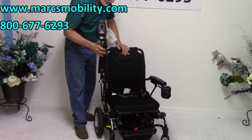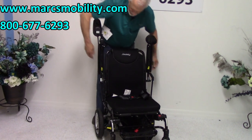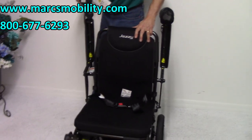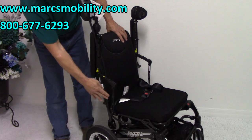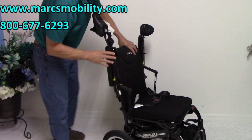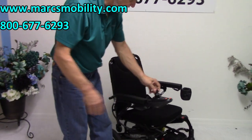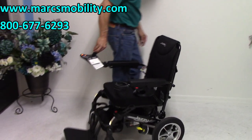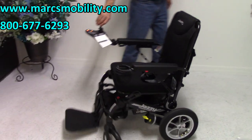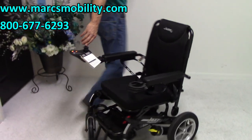The arms on this chair do flip up. When they flip up, this is what you have left, so if you're going to slide in from the side, the remaining arm structure might be slightly in the way. You can also see the turning radius on the chair. This is a rear-wheel drive chair, so it turns around the rear, which means it takes a little bigger turn.